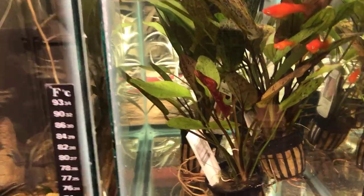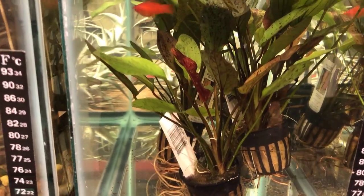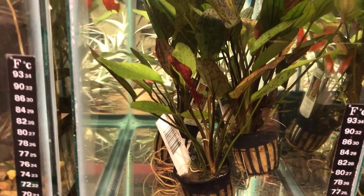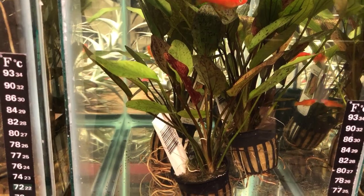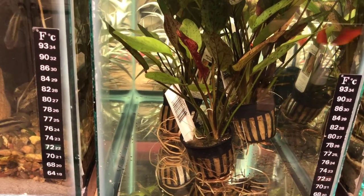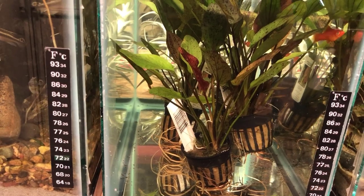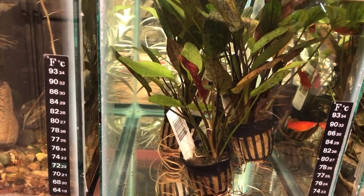There's five of them in here - that's all they had left, so I took all five. I've dealt with this vendor before and I like this vendor. So I'm going to plant these in here - it's just a holding tank for these swords, that's all it's going to be. I've got to go wash some sand, and I'm just going to use regular old play sand. And then the fluval stratum.